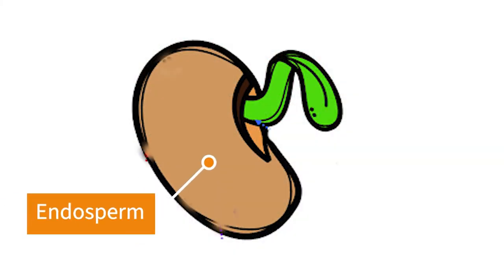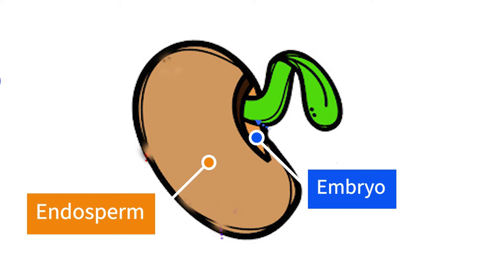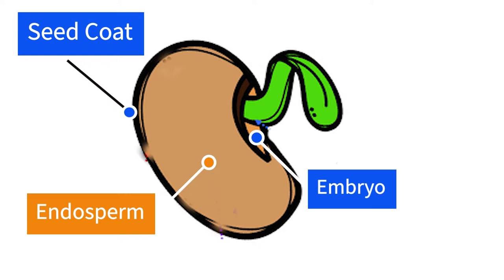All seeds have three basic parts: endosperm, embryo, and seed coat. The seed coat is the harder outer shell. The embryo is the part that gets the plant growing once it's in the right environment. Stored inside that seed coat are lipids, carbohydrates, and other nutrients. Once the seed gets water and the right temperatures, it converts those carbohydrates into energy, pushes out a taproot, and then those little leaves pop up through the soil.